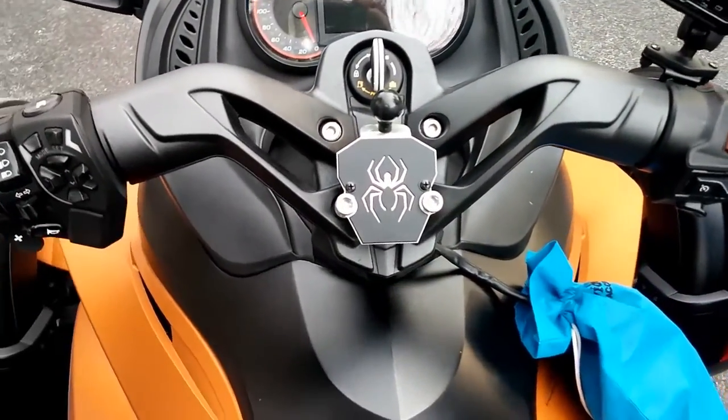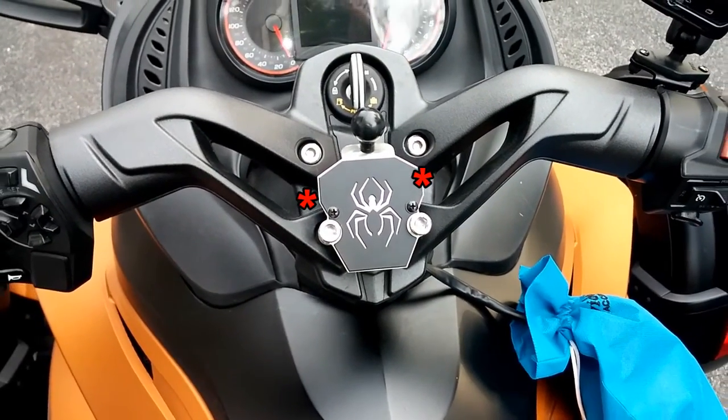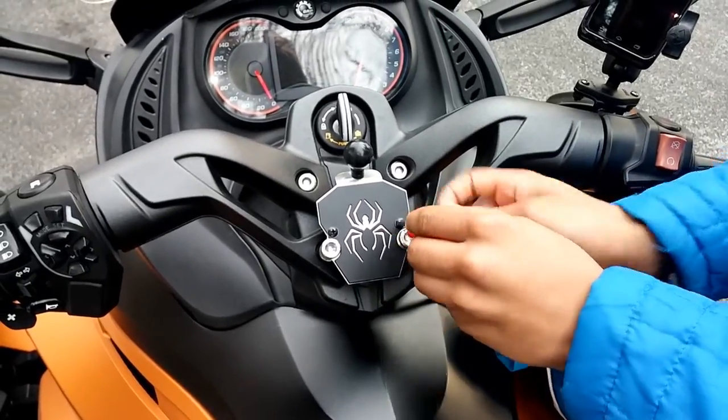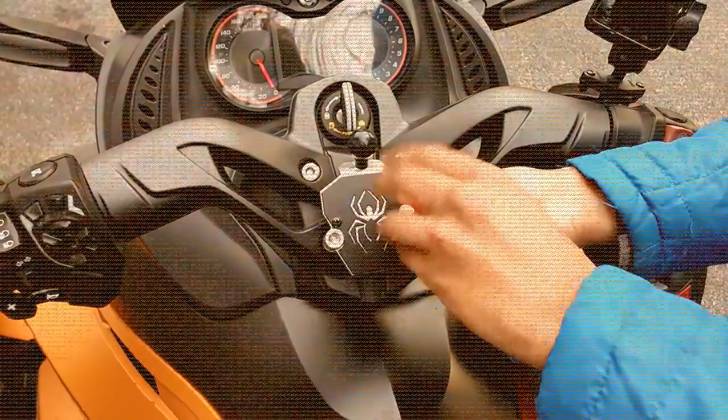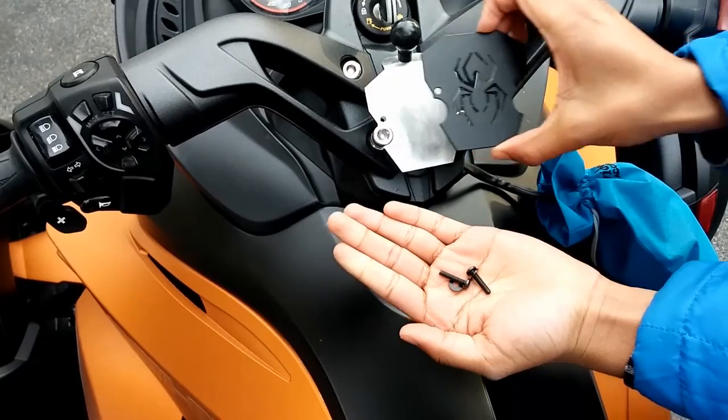It's beautiful. See that three-dimensional effect — one metal on top of the other. Now those two screws are Phillips head screws, and as long as you can work a Phillips head screwdriver, you can actually remove the top plate and install different artwork.